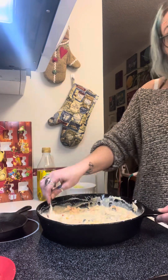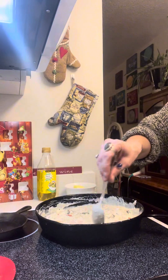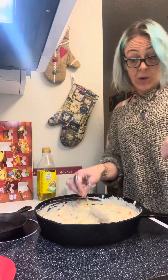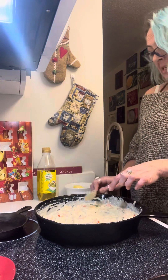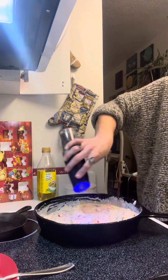You can see the creaminess all coming together. This does extend the dish — I mean, all I did was add some tomatoes and a sauce. We're going to let that cook a little bit and I'm going to add some peppers too.